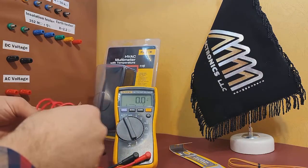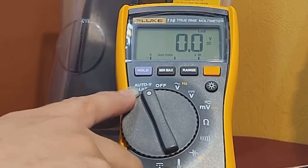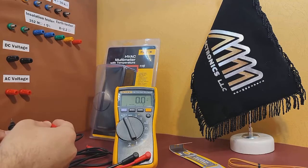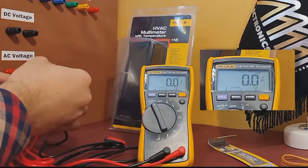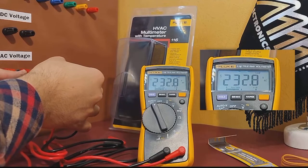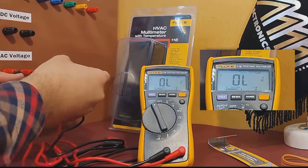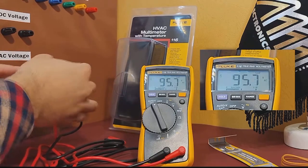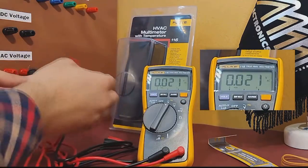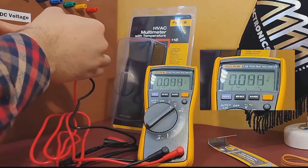Then I'll attach the probes to the positive and negative terminals of the test board to measure its voltage. The multimeter displays the voltage in volts or millivolts depending on the mode you've selected. With this mode, you can measure AC or DC voltage, and with this mode, you can measure AC voltage separately.